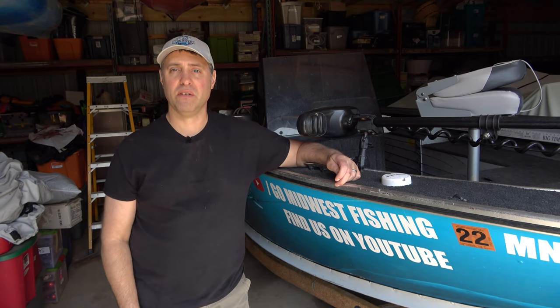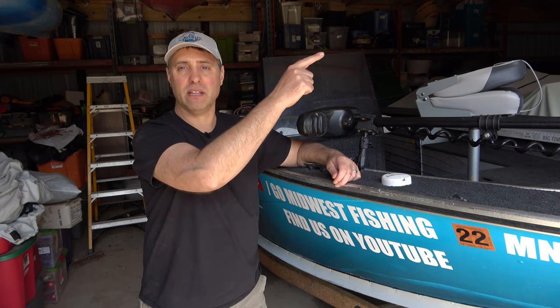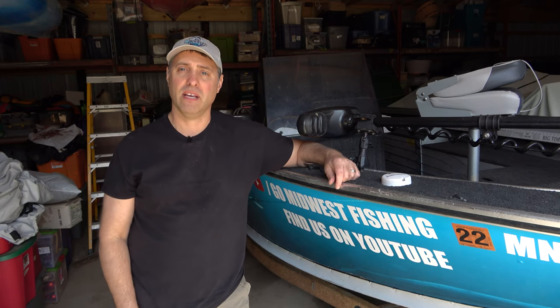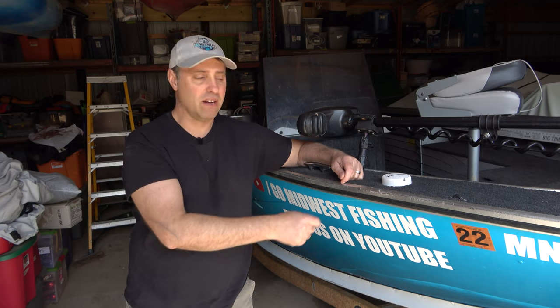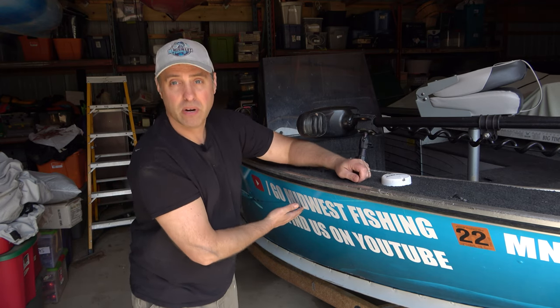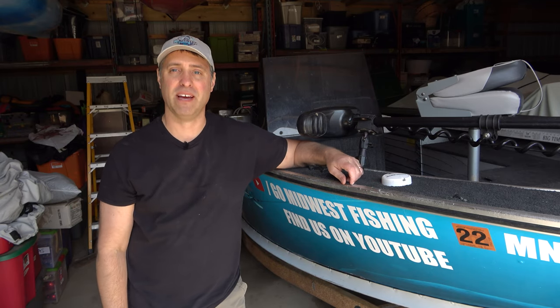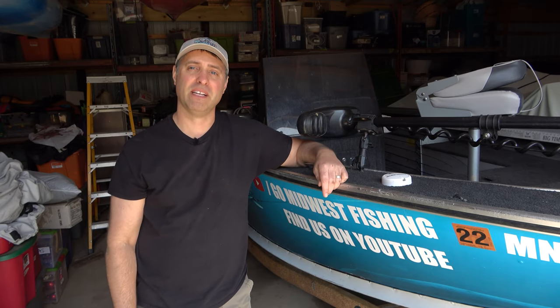My channel is all about camping and fishing. Check out my fishing playlist right up here, or check out this video where I put a new boat wrap on my fishing bow — I think it looks pretty cool. Thanks so much for watching, we'll see you next time!